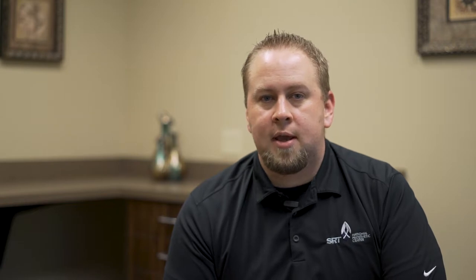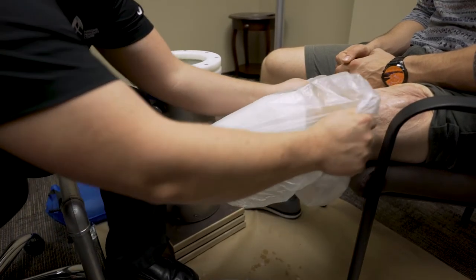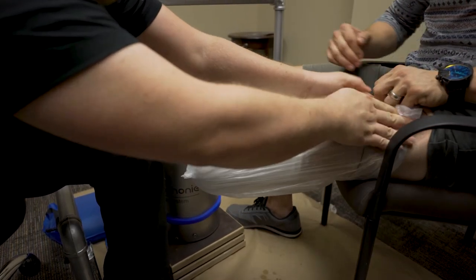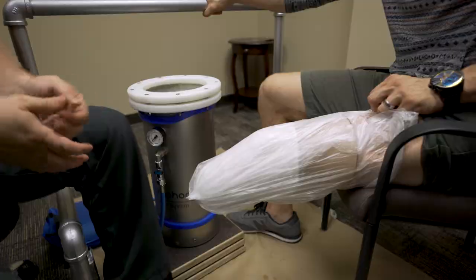After the plaster bandage has been applied to the limb, place a trash bag over top of the cast material. This will ensure that the limb slides into the Symphony Aqua system appropriately, as well as keeping the tank clean through the casting process.